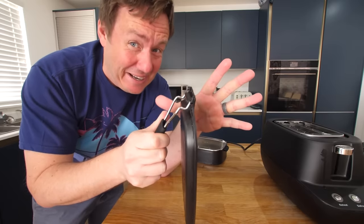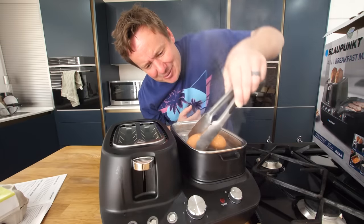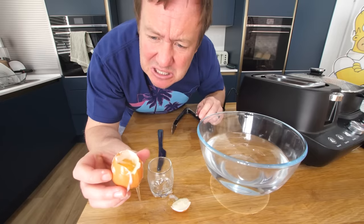A cooked breakfast in a £39 radio. A little bit worrying. This is actually, actually horrible. In Gordon Ramsay voice, it's raw.